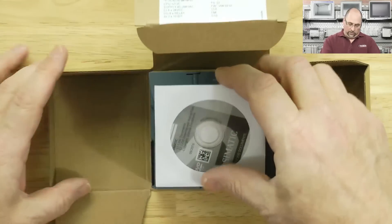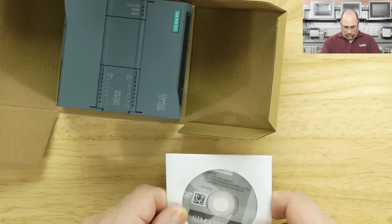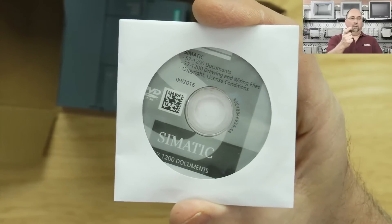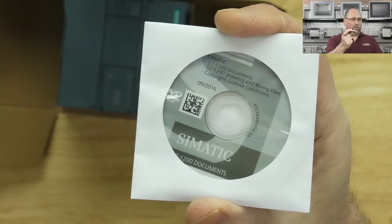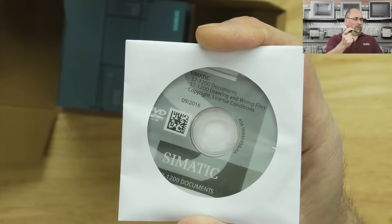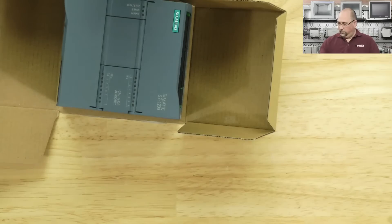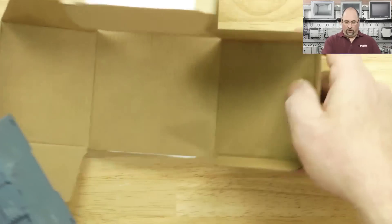It looks like it comes with a little disc. What's on this disc? Documents, drawings, wiring — well, that's cool. They glued that right in the box. A lot of vendors don't do that. We saw that when we did the RTA gateway too. That's very good. I can't actually reach my CD-ROM, so we won't look at that right now.